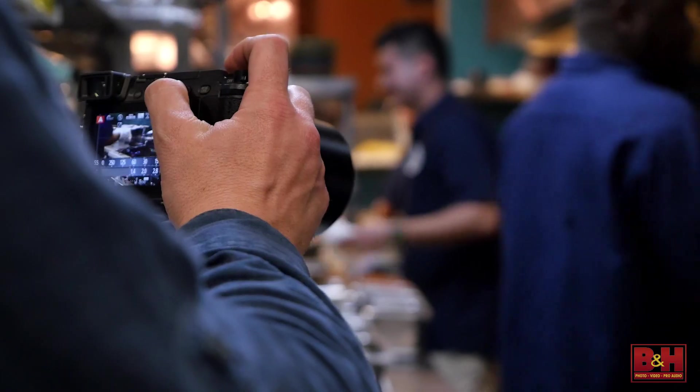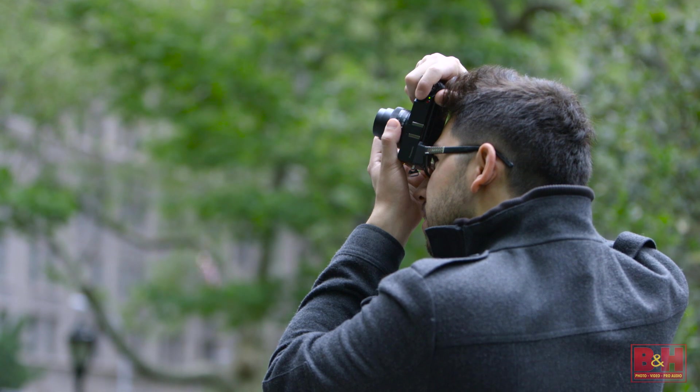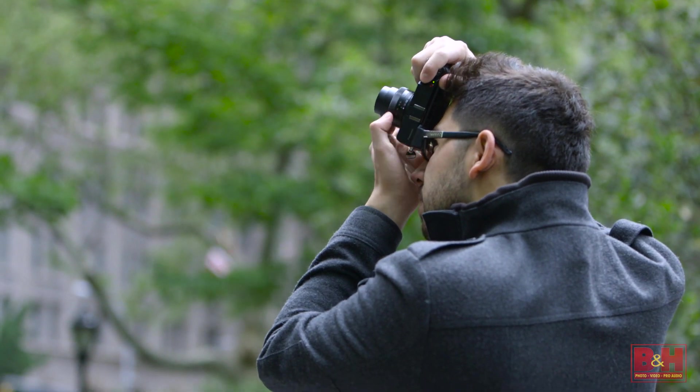This is kind of our newest camera. It is the true successor to the GX7. It's our smaller, lighter, more compact, travel-friendly street shooter mirrorless camera.